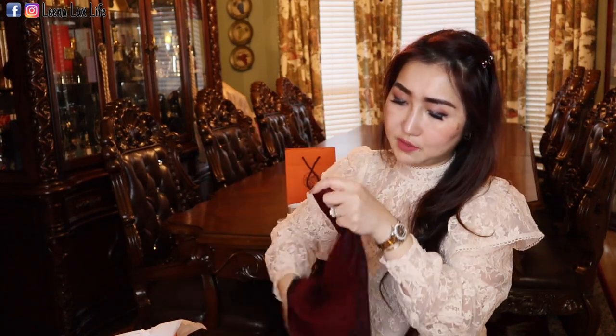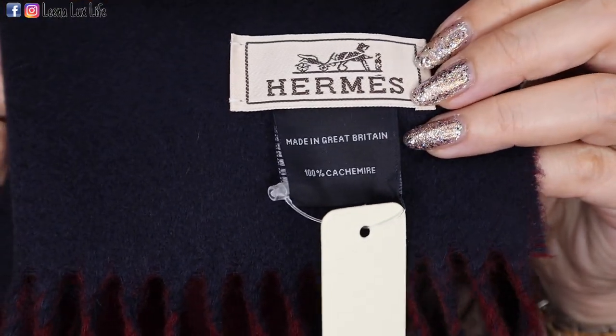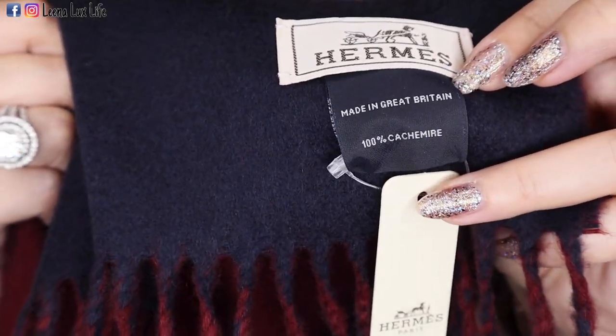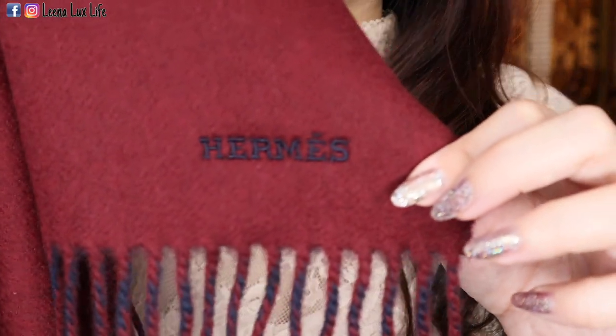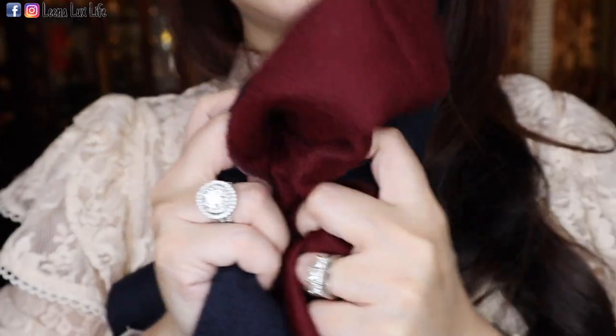Here is the tag — it has Hermes on it and it is made in Great Britain. It is 100% cashmere. The little tag has the Hermes logo in the corner, visible in the back too. It is very soft because it is 100% cashmere. One side is in Rouge H color and the other side is in marine color.